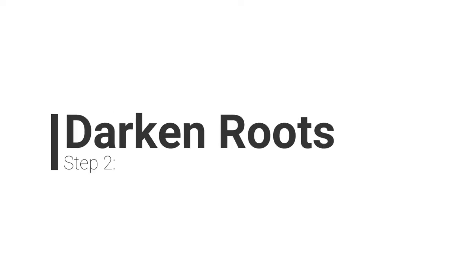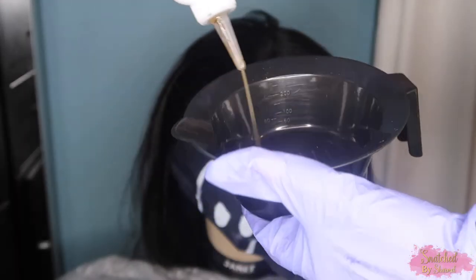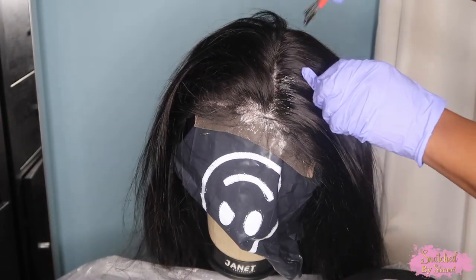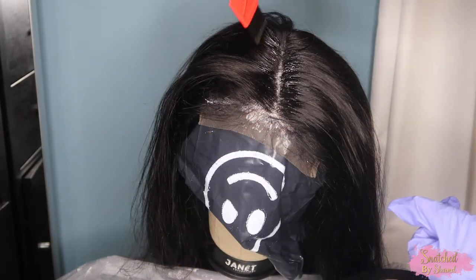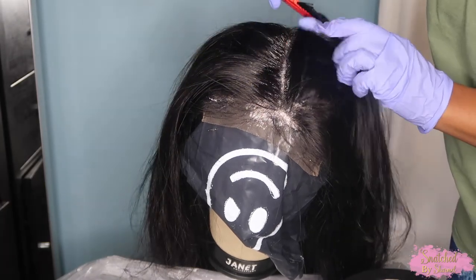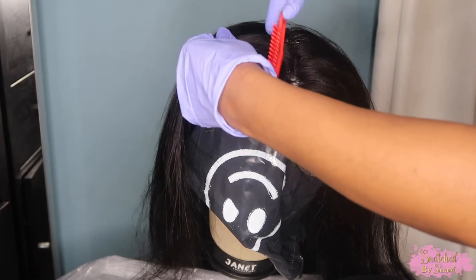Step two is going to be to color your roots black. This is actually optional, but I'm going to use Revlon box color in soft black. I followed the directions, cleaned my mixing bowl and applicator brush, and squirted some into the bowl — it's just a little easier to apply the solution to the brush that way. So yeah, step two is coloring the roots black, which is optional, but personally I prefer it because it makes your quote-unquote scalp pop.